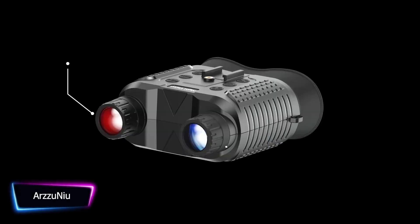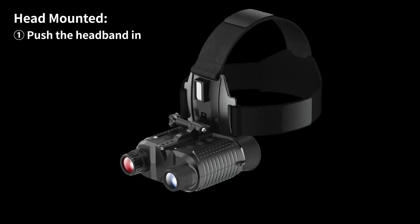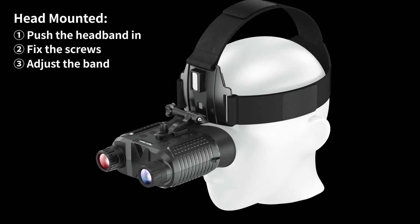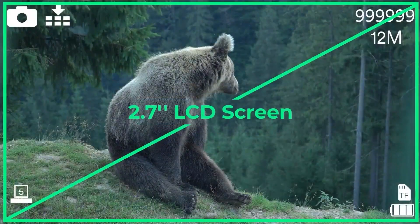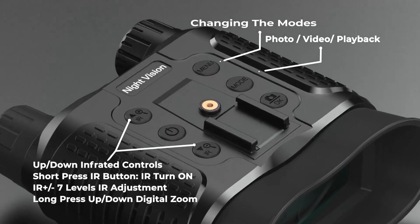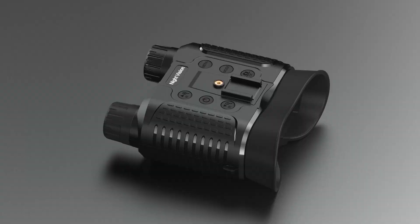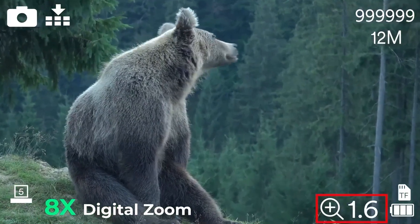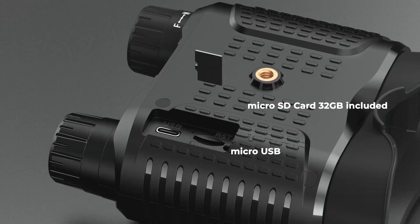Enter a world of exciting nighttime exploration with the ArzzuNiu head-mounted night vision goggles. With these hands-free night vision binoculars, seeing in the dark is like having superpowers. You'll enjoy crystal-clear views on its 2.7-inch widescreen, with a fully coated 25mm objective lens, 10x magnification, and 8x digital zoom to get up close and personal with distant objects even in complete darkness.